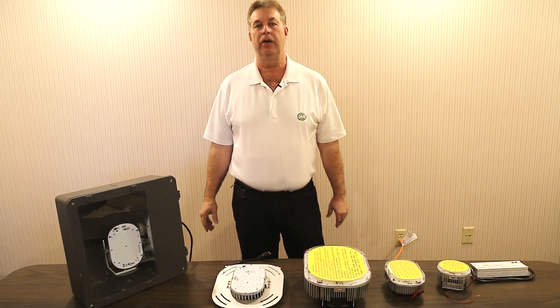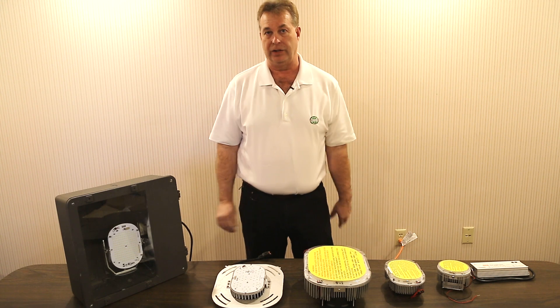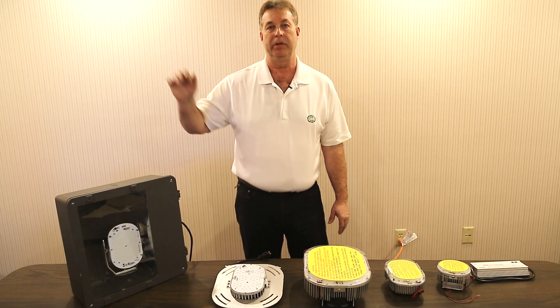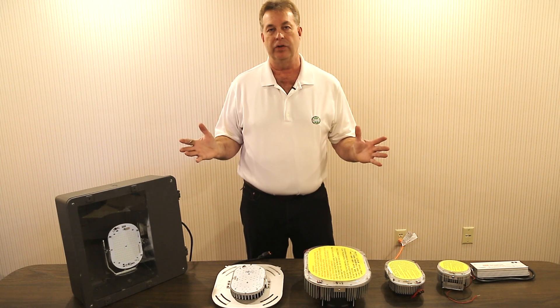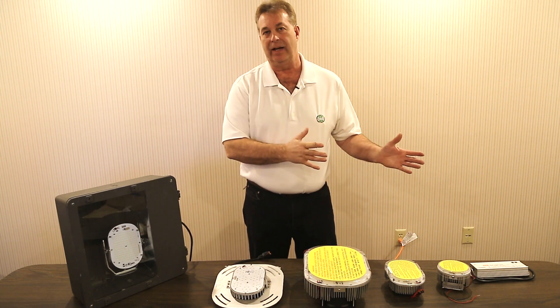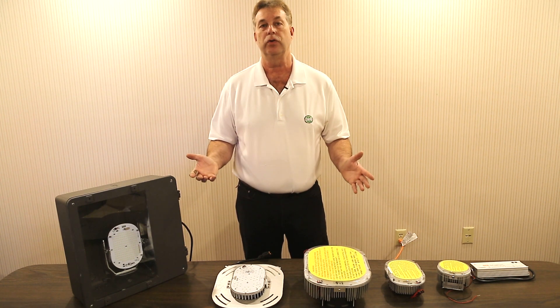Hi, this is Dave from NewTek Energy Solutions. Today we'd like to talk to you a little bit about your outside lights — your parking lot lights, your wall packs, your flood lights, your canopy lights, a host of all those outside lighting fixtures. NewTek offers a complete line of LED retrofits for your existing fixtures. Let's take a closer look.